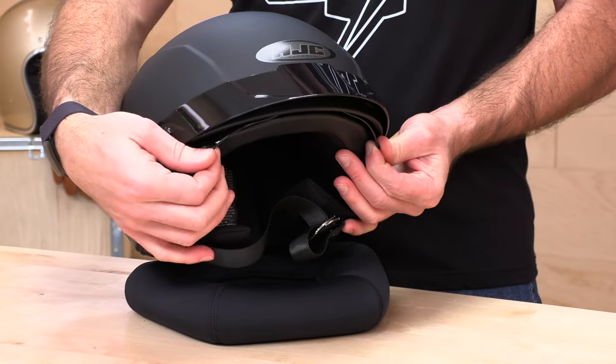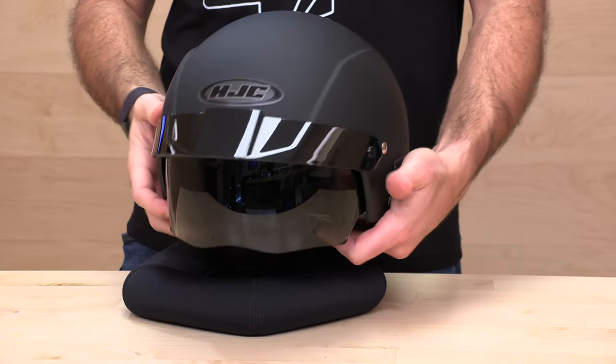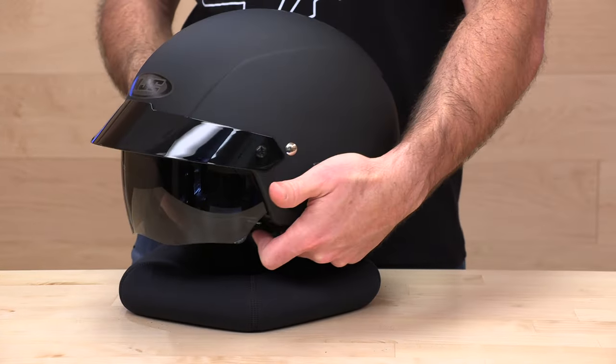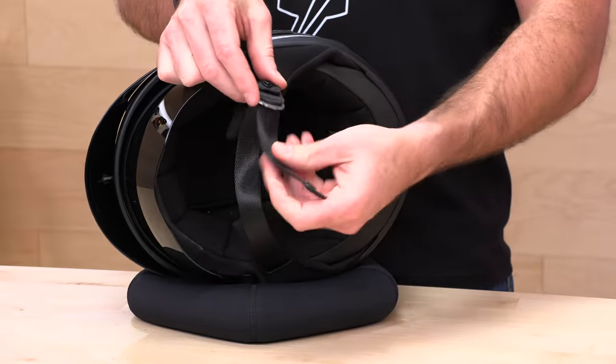The drop-down visor is actuated by hand — pull on either side to get it down and push it right back up into place. The coverage on this is better than most half shells with a drop-down visor; a lot of them hit just a little too high and you get sun leaking in. The coverage here is excellent, coming down nice and low. It comes with a smoke screen out of the box; if you want a clear screen for evening riding, you can purchase that separately.